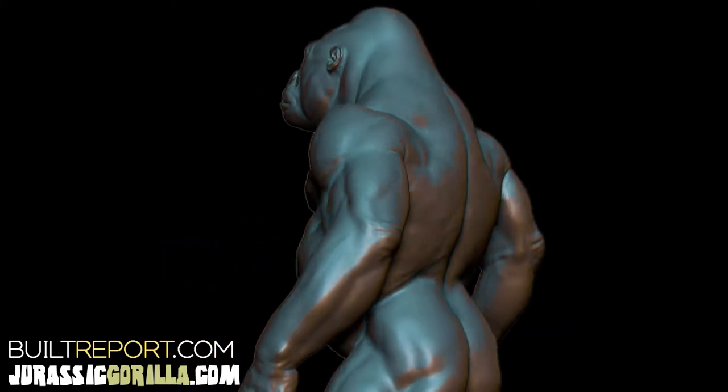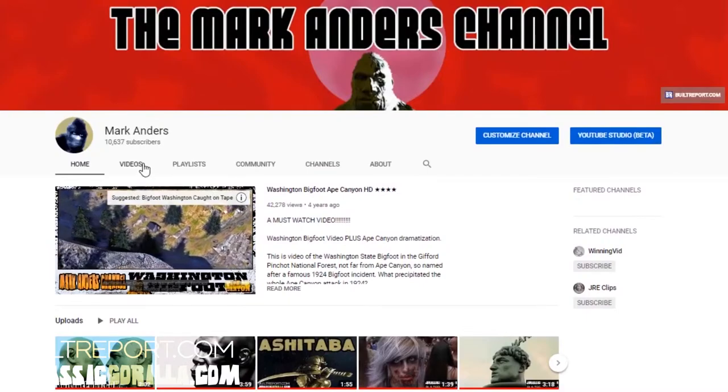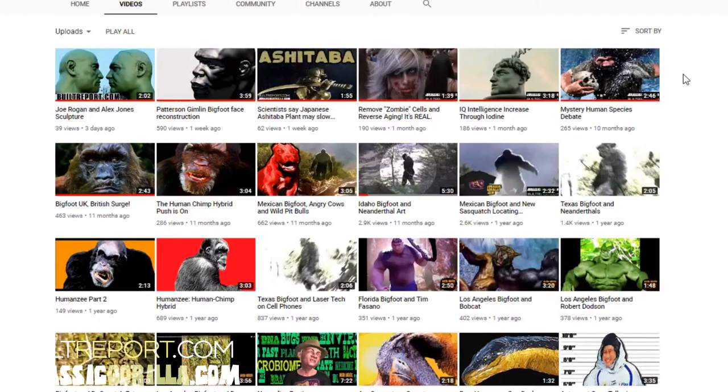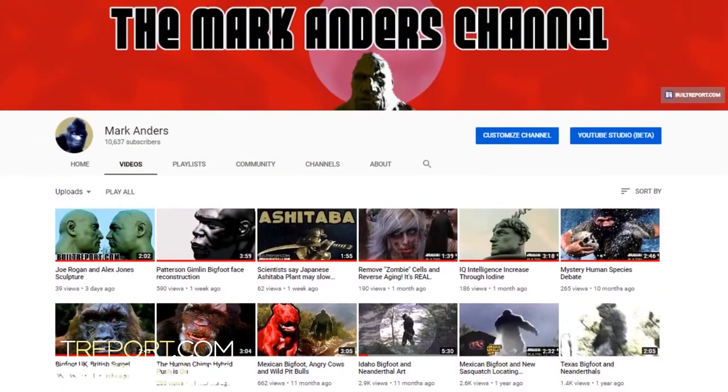Now that this is done, I'm going to release this on another channel called the Mark Anders Channel, where I discuss a bald gorilla from the Laurel Park Zoo in Spain — one of the most unique looking gorillas I've ever seen.